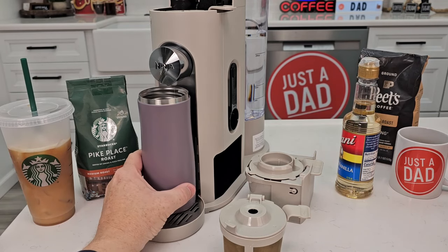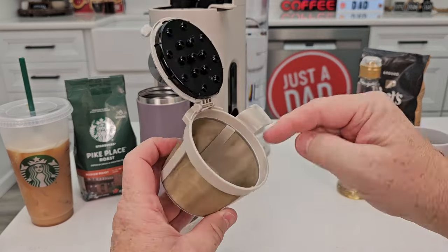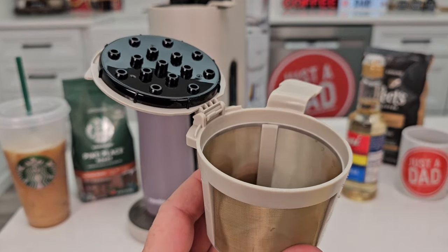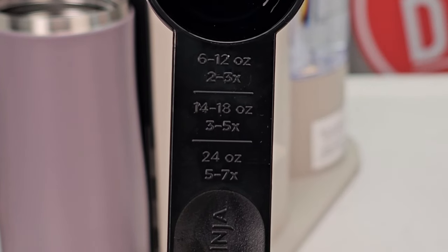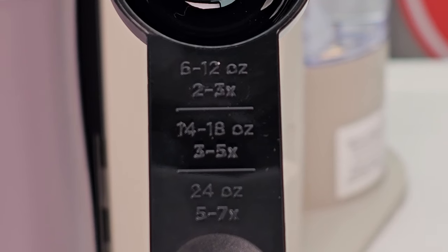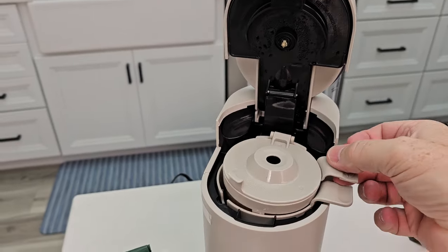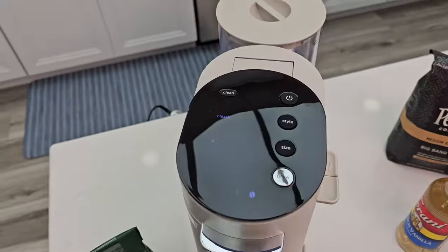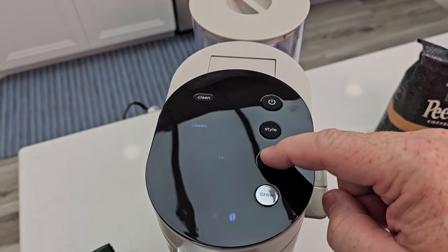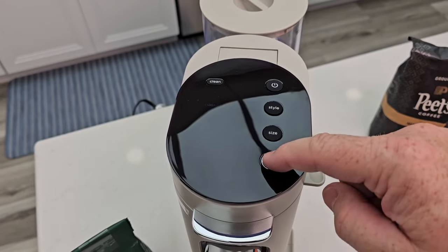Another really nice feature is brewing into a travel mug using your own coffee grounds. I'm going to store the K-cup adapter and switch to the grounds adapter. This has a really nice filter with a maximum line at about seven tablespoons. The scoop holds about one tablespoon. I'm going to brew 14 ounces using about four scoops. I got my coffee in, gave it a little shake, closed the lid, set it up, and selected 14 ounces. Let's do a classic brew and hit brew.